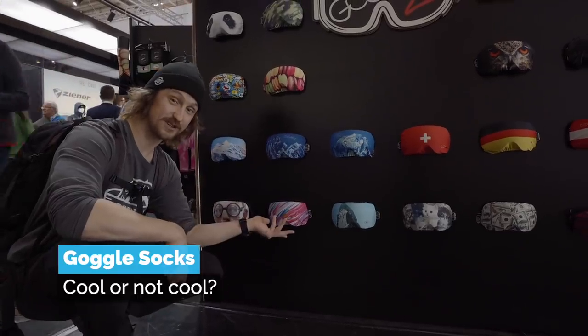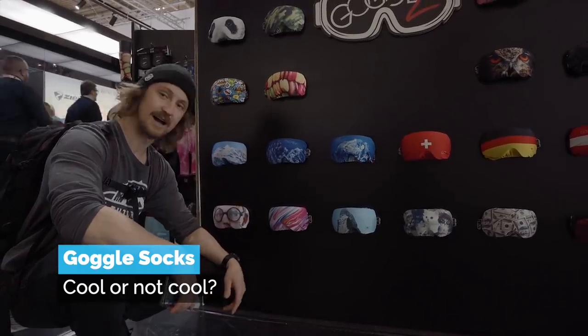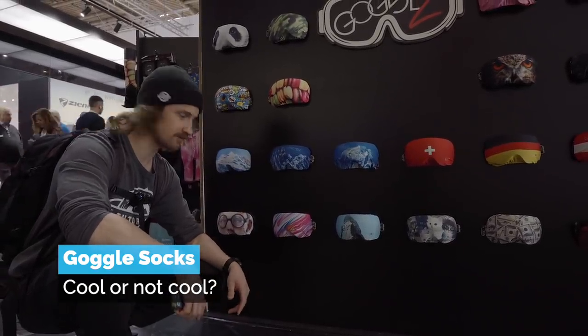Here's another accessory for you — goggle socks. Some people swear by them because they protect your goggles from getting scratched. I just prefer my goggle bag so far, but I haven't tried this, so maybe it's a good thing for the future.